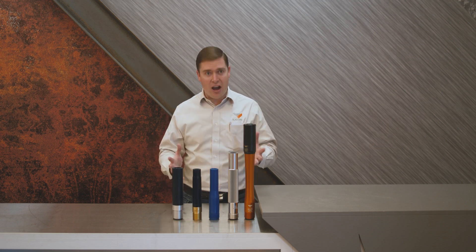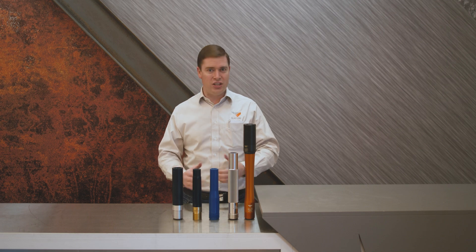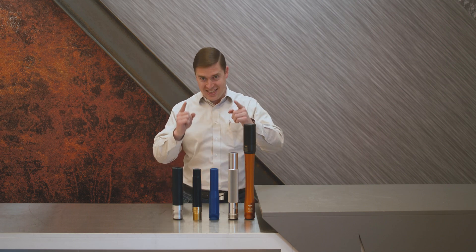There we have it — five number eight blast nozzles from BlastOne. You can order them all online today. Thank you very much.